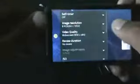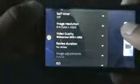Now let me record a video at the SD format. As you can see, the camera is recording the video, so the camera is working perfectly with no issues.